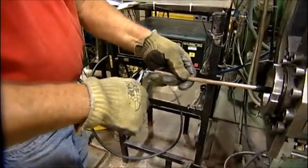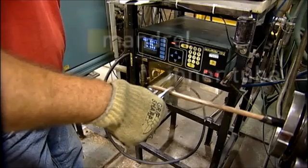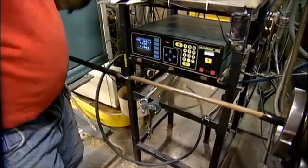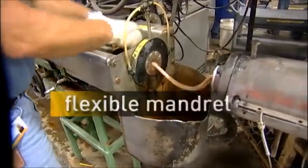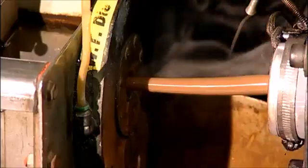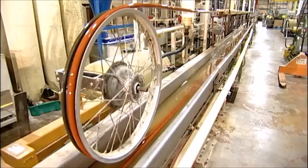To manufacture hose, a mandrel is required to act as a mold for the inner tube. The mandrel is removed after the finished hose is cured. Rigid mandrel is still used for some hose types in production runs of 150 feet or less. Here, the more common flexible mandrel is being extruded. Its OD is measured to the fourth decimal to ensure precise inside hose diameter.